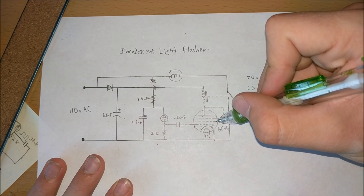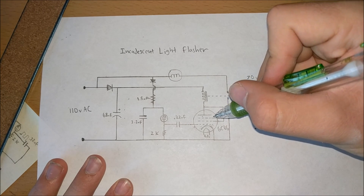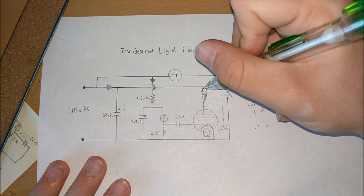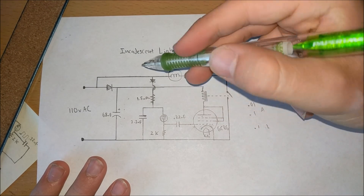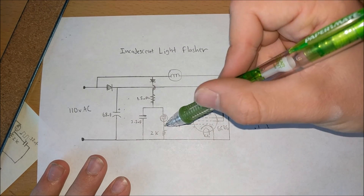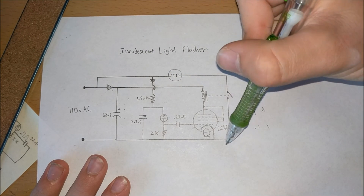We have two grids: the screen grid and the suppressor grid. The screen grid further accelerates electrons from the cathode to the plate, so we'll tie the screen grid directly to the plate supply. The suppressor grid eliminates some parasitic capacitance that poses issues in IF circuits, but since this is a simple switch-on switch-off circuit, we'll tie the suppressor grid to the plate too. So when the relaxation oscillator starts oscillating and the neon light turns on and off, it causes current to flow through the resistor at varying intervals, pulsing a voltage to the grid of the vacuum tube, turning on the relay and allowing current to flow through the incandescent light bulb to ground.